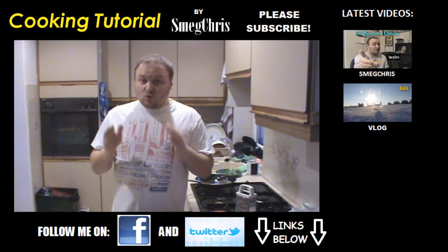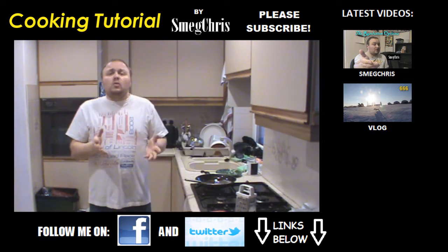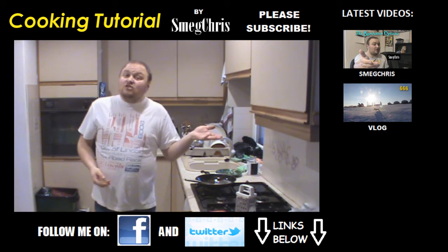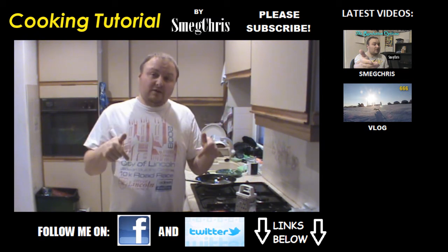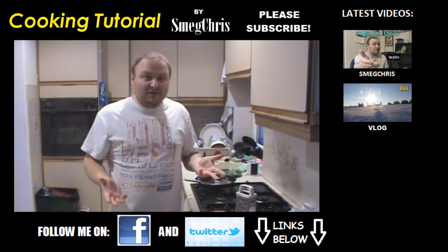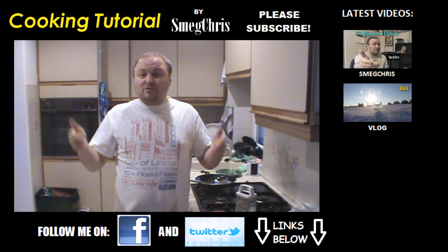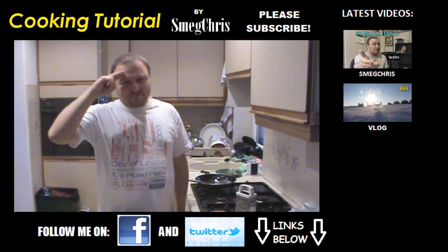Tutorial cooking video — actually a successful one, yay! Thanks for watching. I hope you enjoyed the video, and if you do cook this yourselves, please let me know how it went. Did you enjoy it? How did it turn out? You can check out links to other videos I've made, and my second channel where I vlog. Follow me on Facebook and Twitter via the links below. There's also a subscribe button down there — I don't always make cooking videos, this is the first time, it might be the last. Until the next time, peace out.